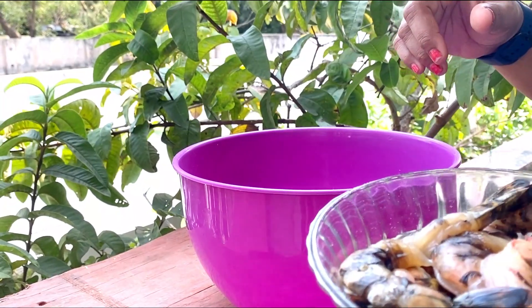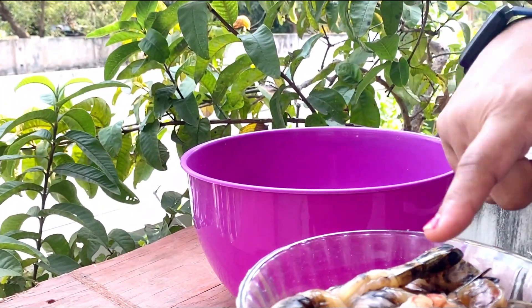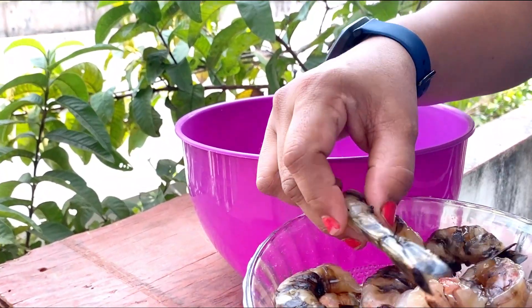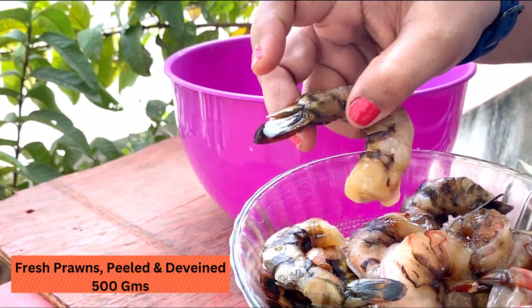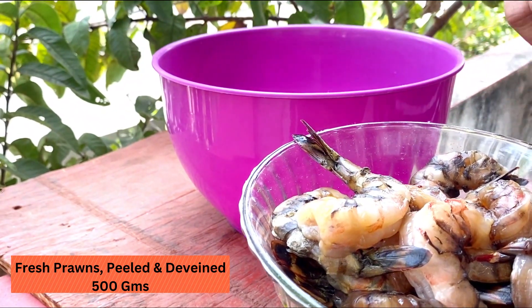We will take the prawns and devein it and clean it. We have to clean it well. I would like to use 500 grams of prawns.